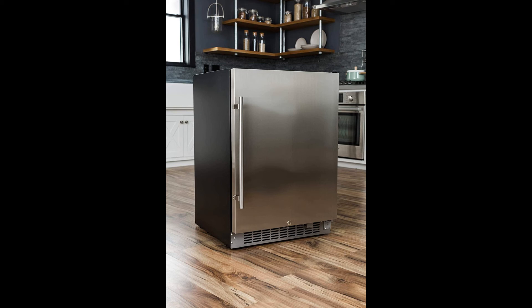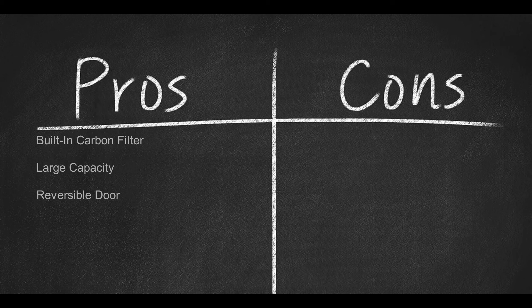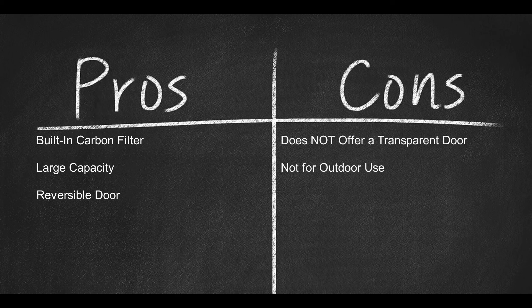It's important to note that this unit is not advertised for outdoor use. For pros: built-in carbon filter, large capacity of 142 cans, and a reversible door. For cons: it doesn't offer a transparent door, and it's not suitable for outdoor use.